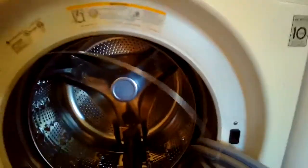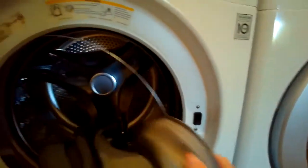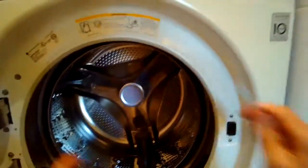These tend to get moldy when the door is left shut, so it's good to keep the door open as often as you can. Now we're going to use some pliers to remove the spring clamp that holds the little hose onto the bottom of the gasket — there's a drain hose there. Once we get that off, we can pull the whole old moldy gasket and spring clamp out.